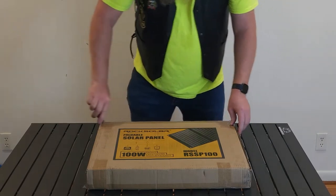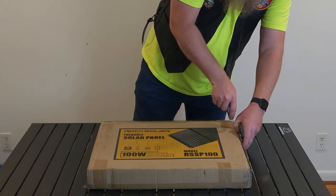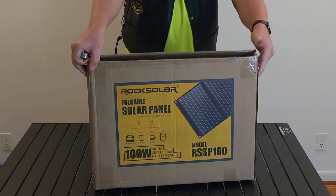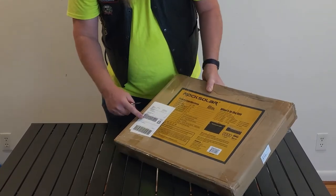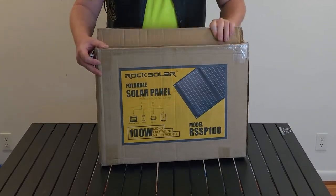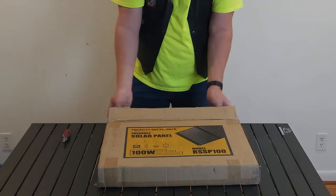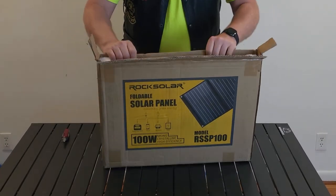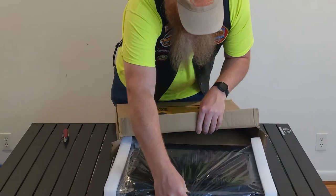Trusty Swiss Army knife — gotta carry one of these, especially when camping. It arrived just like this; the shipping information is on the side, which is nice — Camping World did that. If this had come from Amazon it would have been in at least one other box. Love Amazon, but they go a little crazy with cardboard. So you just open the one side that's taped.